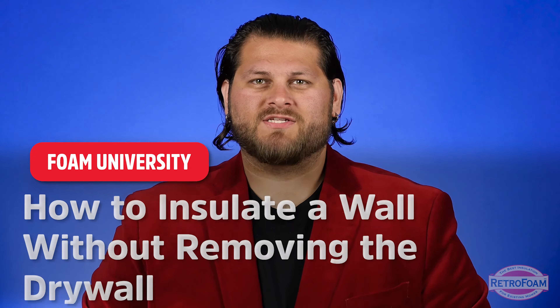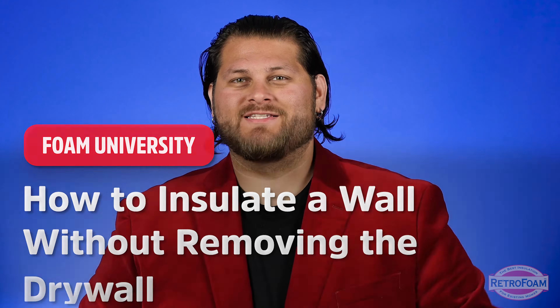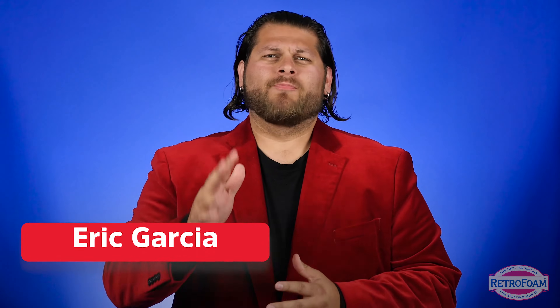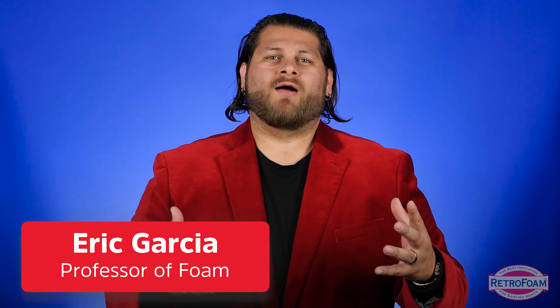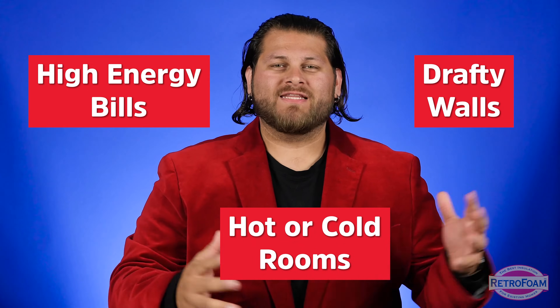Did you know you can re-insulate your exterior walls without removing your drywall? I'll tell you how in four easy steps. If you've come across this video, you're probably doing research to help with problems like high energy bills, drafty walls, or hot or cold rooms in the house — something that's causing discomfort or wasting money on energy costs.